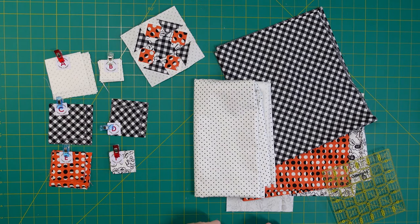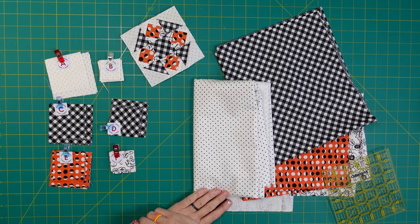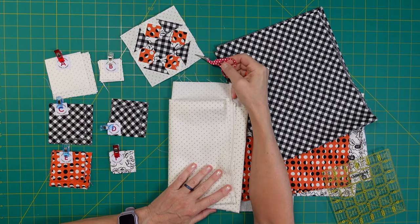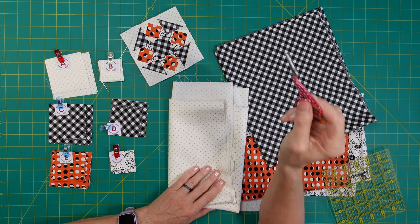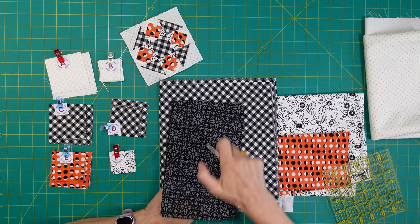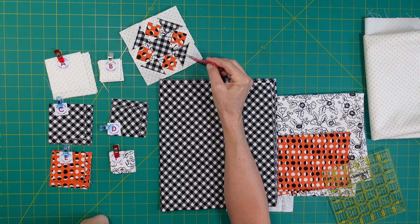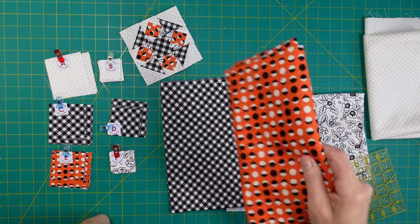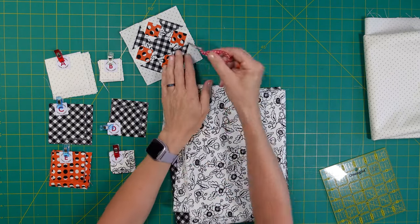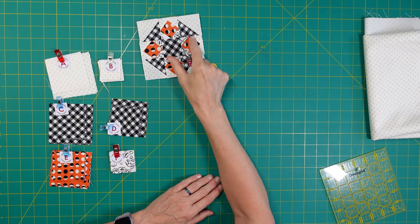First up for week three of the Midnight Moon quilt along is the Hidden Star block. These are the materials I'm using. I have the silver polka dot background - they called for black but I like the silver. They called for a different black fabric but since I loved the Capital T block with the gingham so much, I wanted to do it again. I chose the gingham for these blocks, plus the orange circles and the black and white floral.